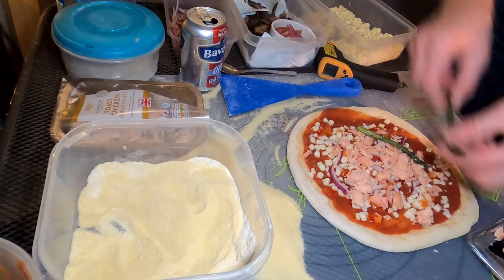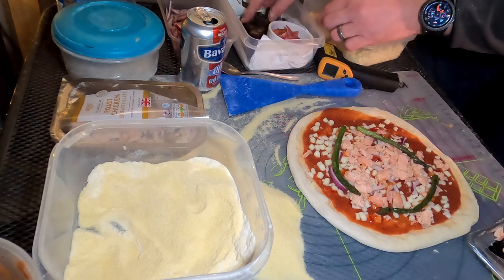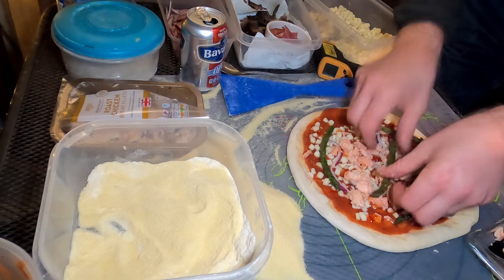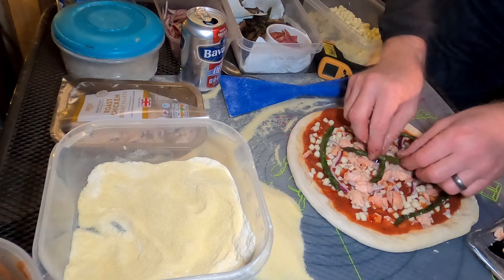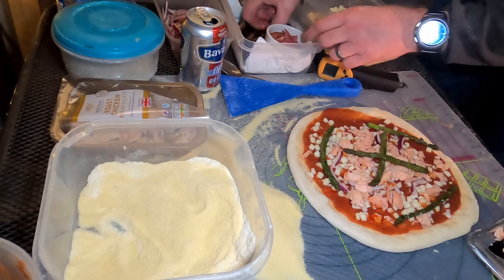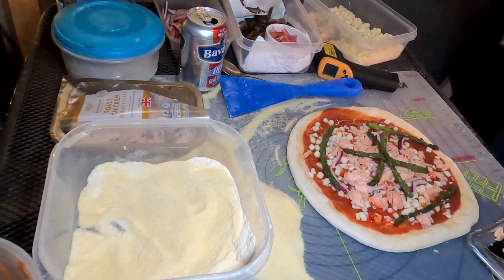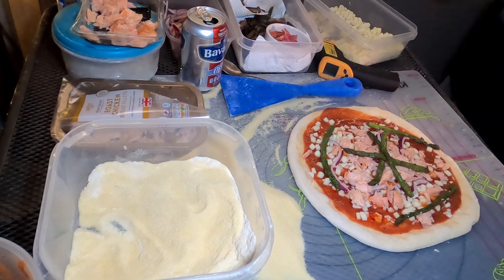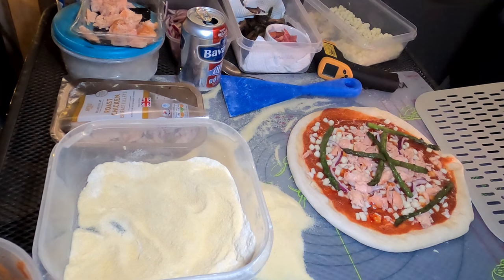Let's have a mushroom. There we go. I'll give it a stretch out now and possibly put a bit more salmon on.